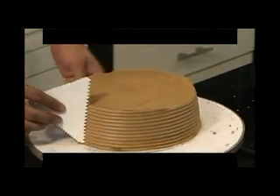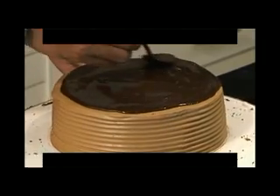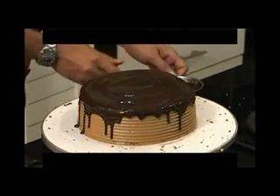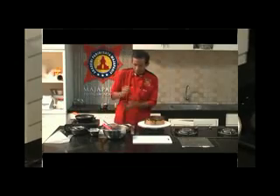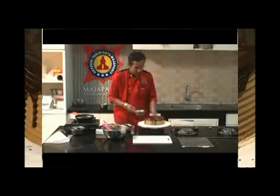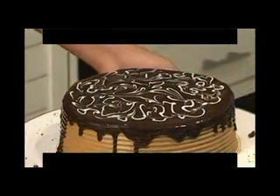Bagian samping kita step dengan menggunakan coklat yang paling besar. Cukup sekedar meleleh saja. Kemudian di bagian atasnya kita bisa berikan coklat. Kita tunggu sampai dia agak sedikit set.